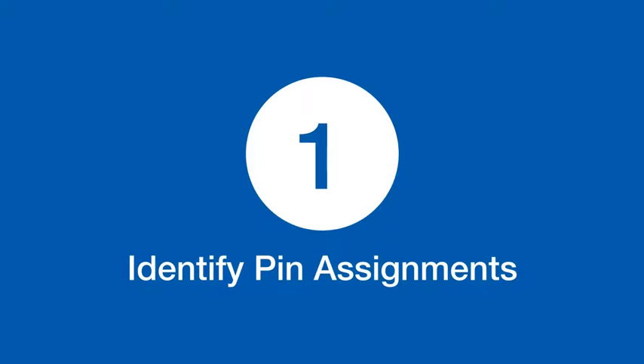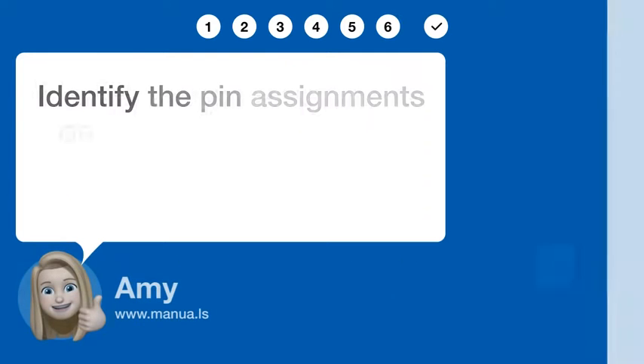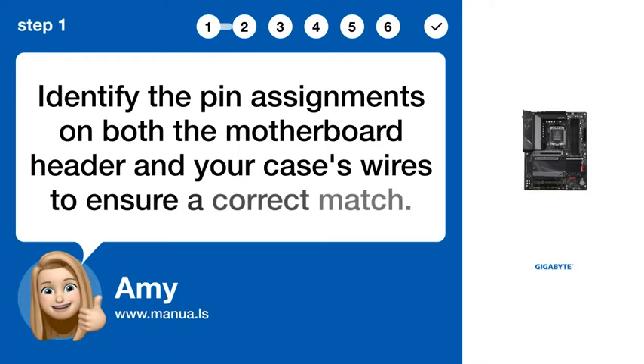Step 1: Identify pin assignments. Identify the pin assignments on both the motherboard header and your case's wires to ensure a correct match.